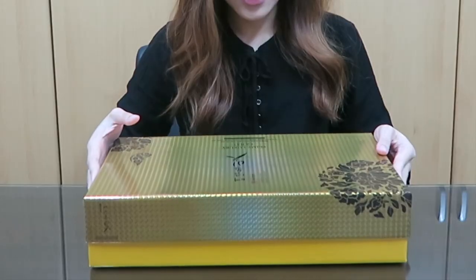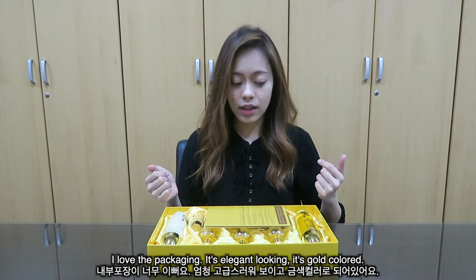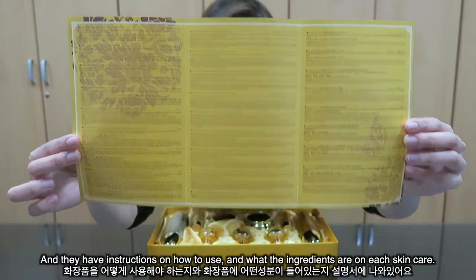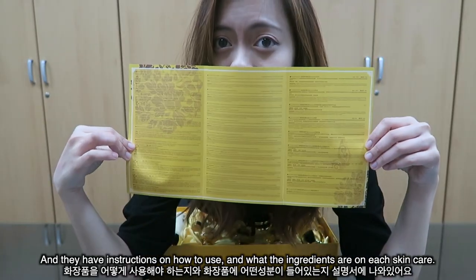And two small gifts — the emulsion and the skin. Let's open it up! I love the packaging; it's elegant looking, it's gold colored, and they have instructions on how to use the products and the ingredients.